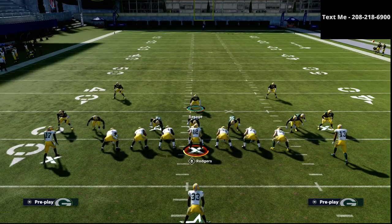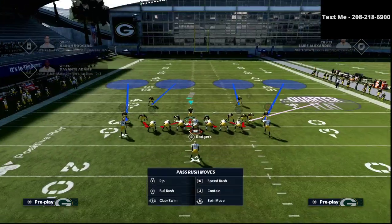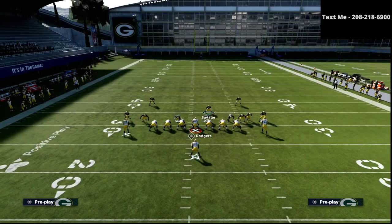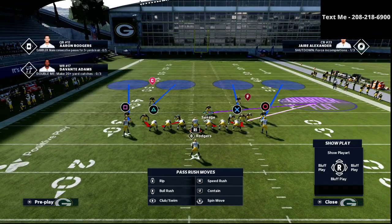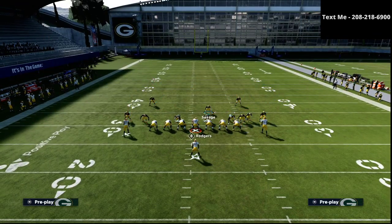We're going to shift our defensive line toward the side that we think they might run the ball. So in this example, we're going to shift them to the wide side of the field. We're going to put our user on a little purple zone right here. And then on the left side, we can do a little bit of all sorts of things — I like to put maybe a cover 2 over there.